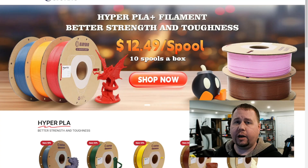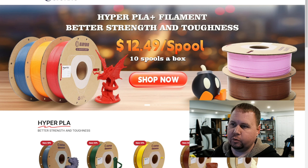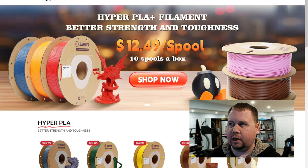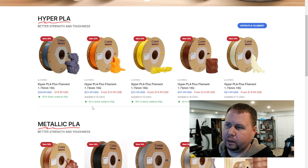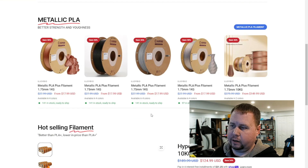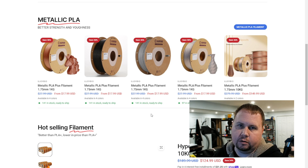Here we are at Ujoy Bio's website. If you buy 10 spools in a box, it'll be $12.49 a spool — that's cheaper than Amazon at the moment, though prices probably fluctuate back and forth like most filament brands. They have a lot of different colors, and the Hyper PLA is super fast. In my testing it's very good, and at least you don't have to risk it like with some brands where some colors are not usable and you have to send them back or just eat the loss.